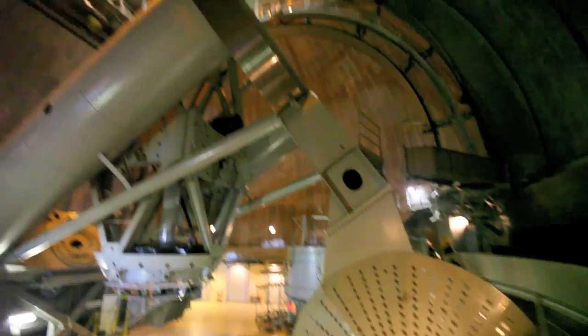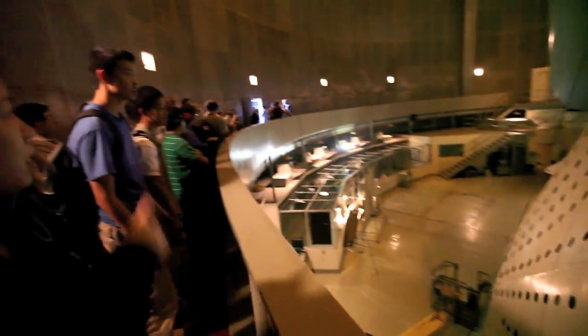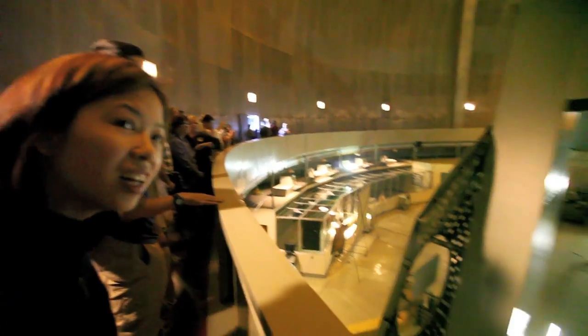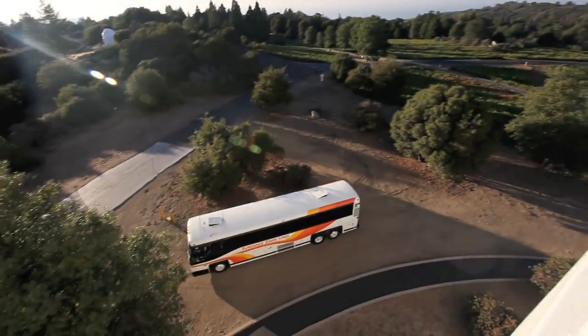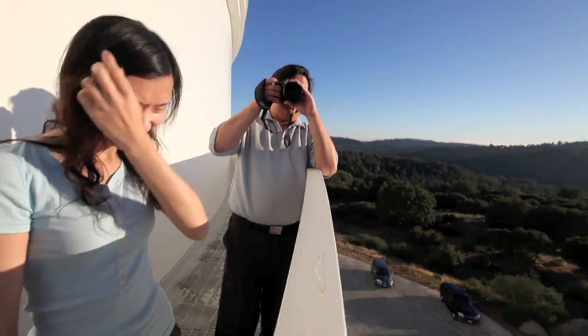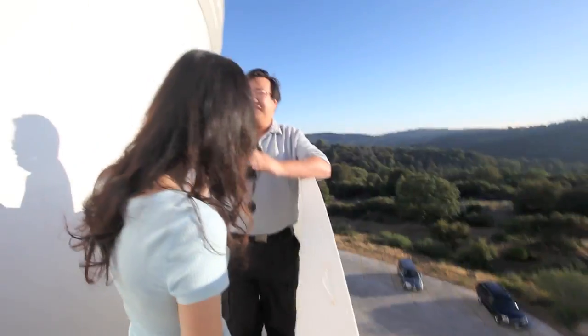Look, we've come to this door. Look, we've come to here. It's right over there. We're going to turn around. There's a mini telescope — there's 24 inches. We're going to tour here.